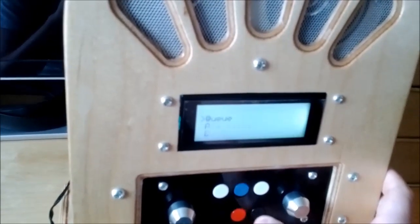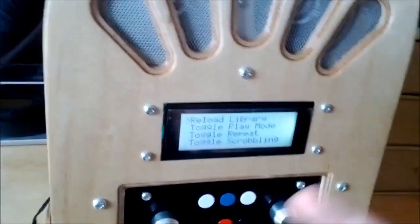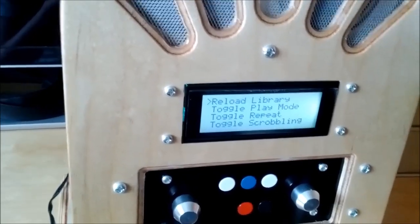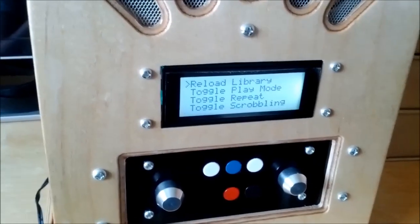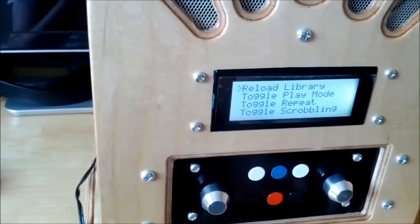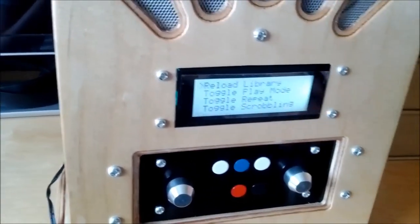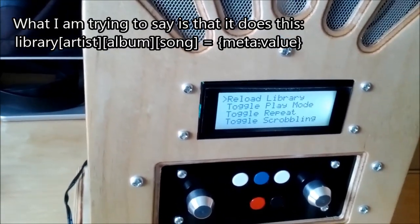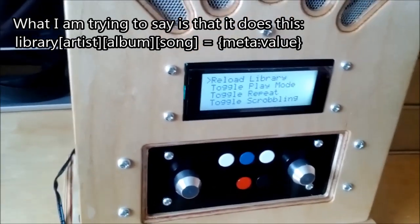You can go back to the main menu and go into settings. In the settings menu you've got four options. Reload library will hit the unofficial API I'm using and create a Python dictionary — basically the library structure organised as artist, album, track — a dictionary of dictionaries. It also does a similar thing for playlists. Reload library just does that again, which is useful if you uploaded some music from the music manager and don't want to power cycle the radio.